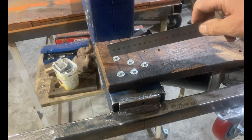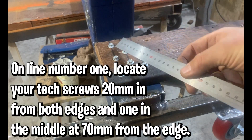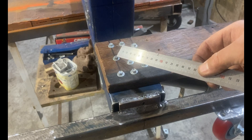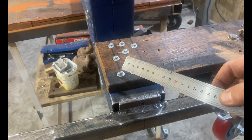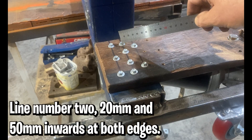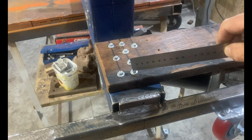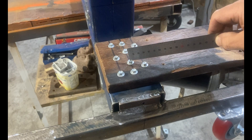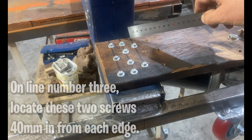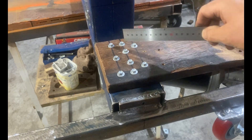On our very first line furthest at the back, you'll measure in 20 millimeters and make a mark, then measure in 70 millimeters — the midway point of our 140 decking — and make a mark. From this edge measure in 20 millimeters and make a mark. On our center line, measure in 20 millimeters and make a mark, then measure 30 millimeters and make a mark. From this edge, 20 millimeters — make a mark, then 30 millimeters — make a mark. On our inboard line and last line, measure in 40 millimeters and make a mark, then measure in 40 millimeters and make a mark.